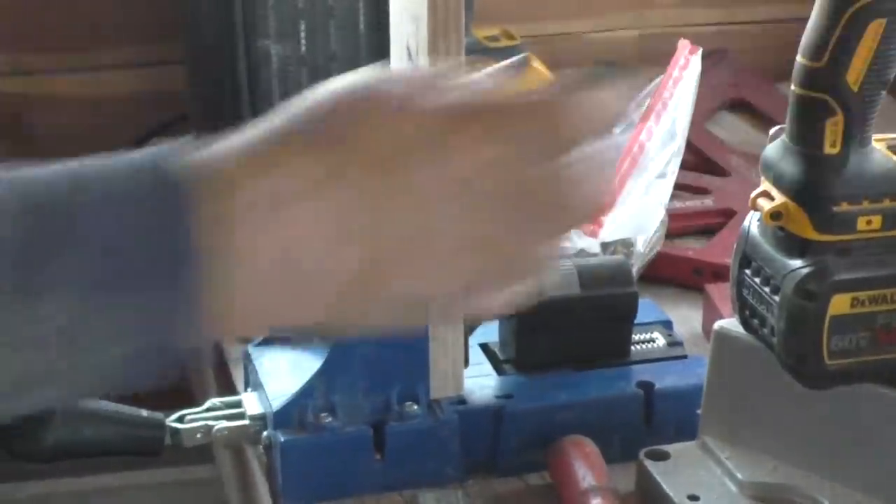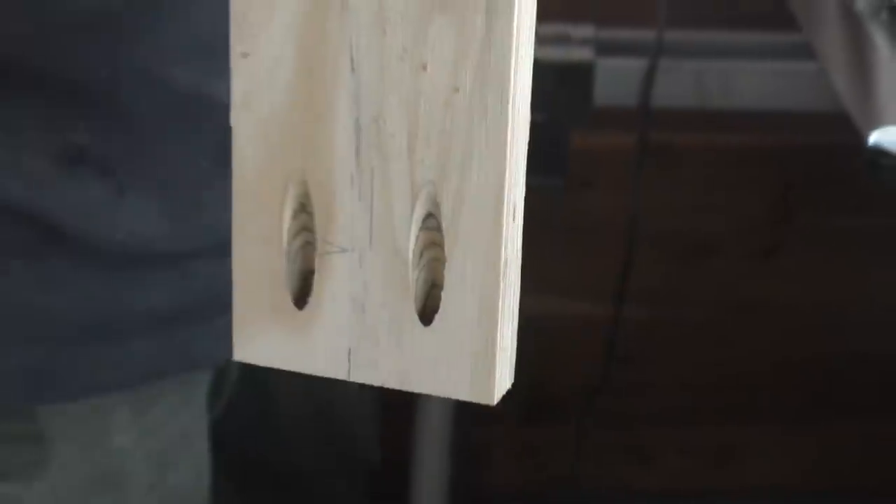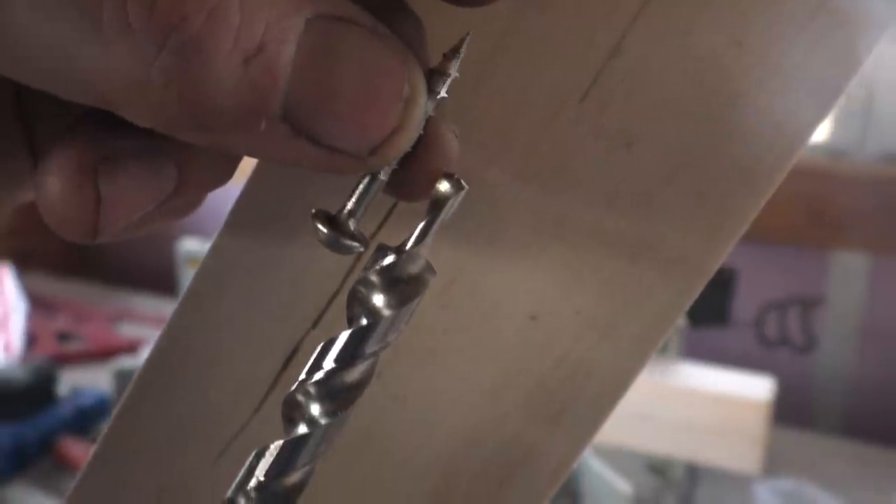What is that gadget? Kreg pocket hole jig. That is sweet. Let me see the bottom of it. Oh, it doesn't come out the bottom — it doesn't go all the way through, but the screw does. Designed specifically for the screw. That is cool.